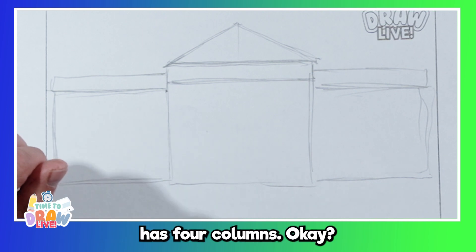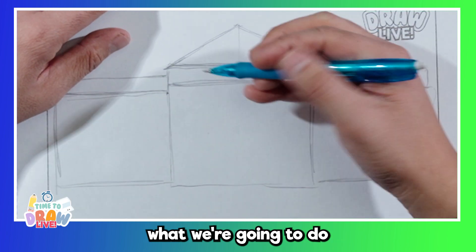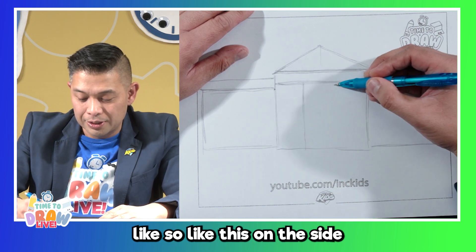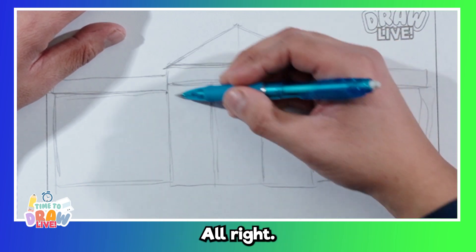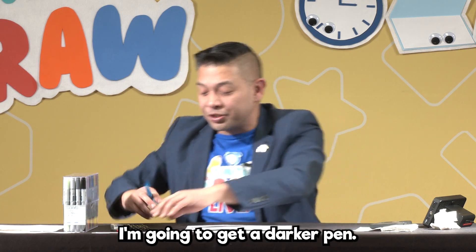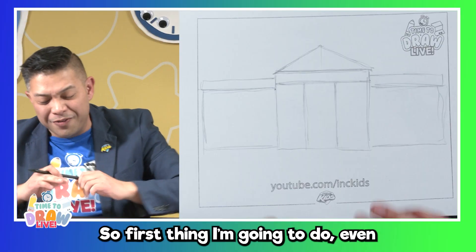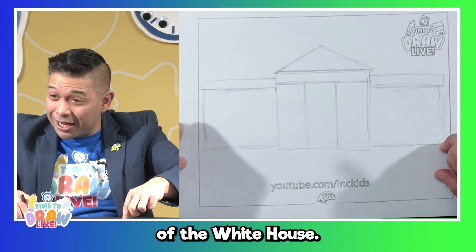Now, the front of the White House has four columns. So what we're going to do is divide this into four. I'm going to draw a line that goes straight down like so on this side, and then one on this side as well. That's enough to get started. I'm going to get a darker pen — you could use your pencil again, just draw a little bit harder. So first thing, even before we draw the building...